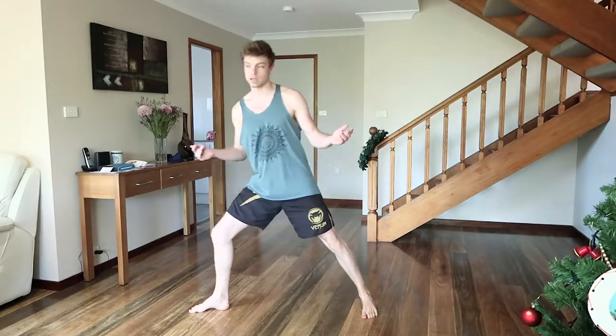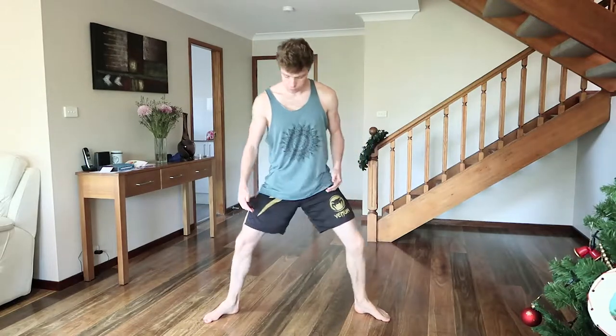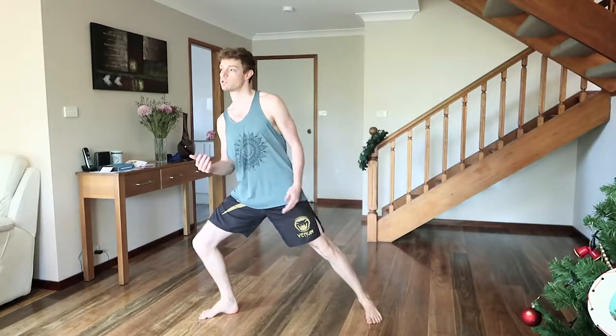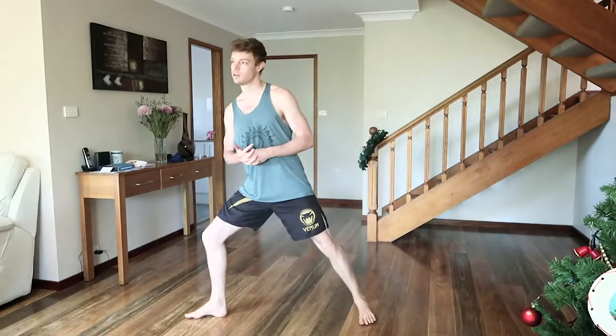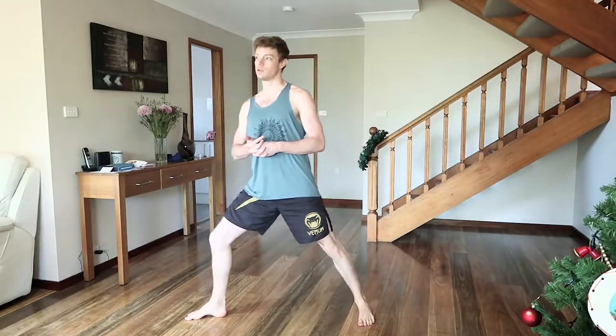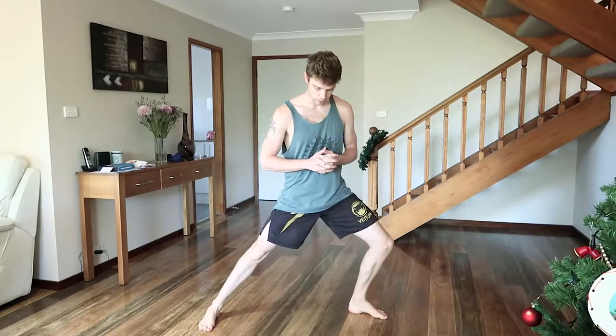I've deadlifted 115 kilograms. Some people would still say, bro, that's nothing — I've deadlifted over 200 kilograms. But 100 kilograms didn't do anything useful for me. You get mass, but if you don't do that completely perfectly, you just build tension into your body in all of the places.